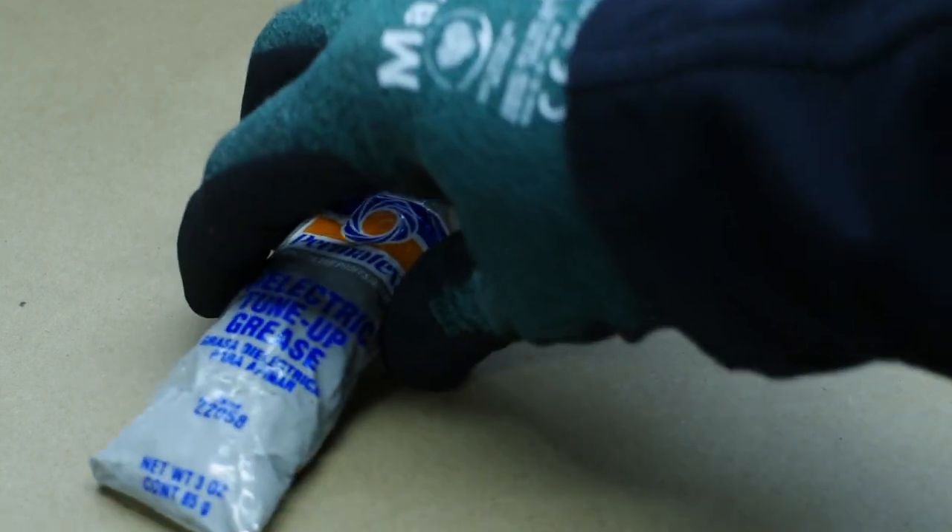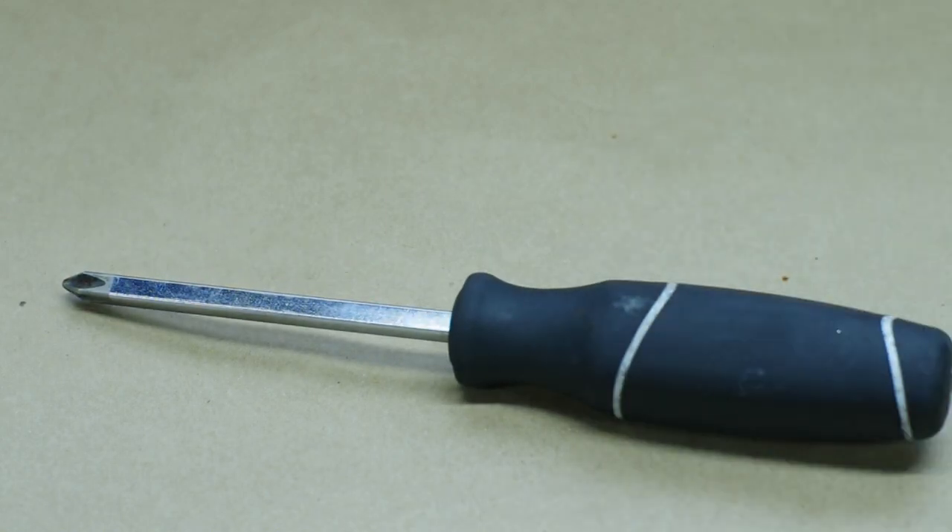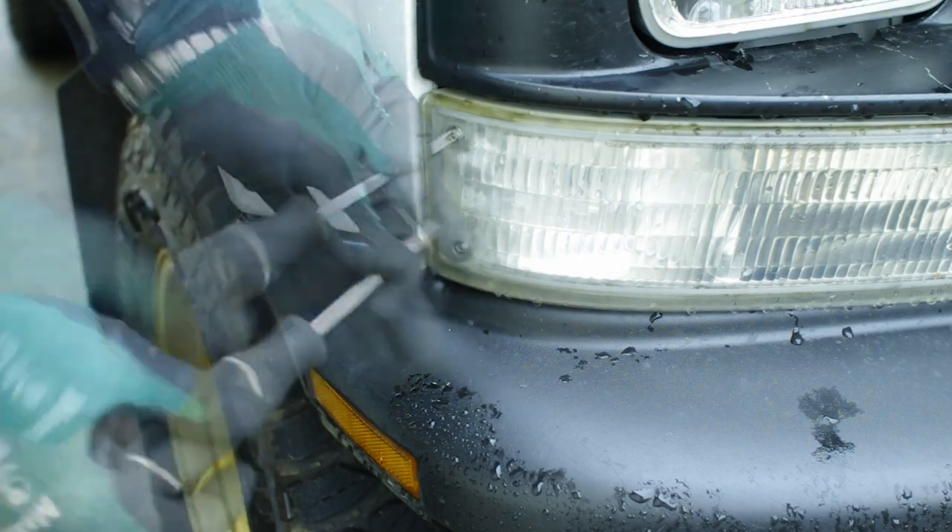Go ahead and grab some dielectric grease and a Phillips screwdriver. Unscrew the two screws that hold in the corner light.